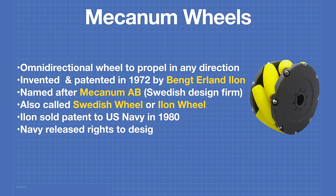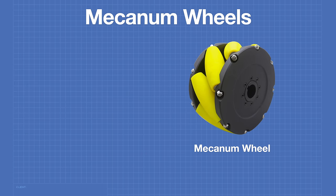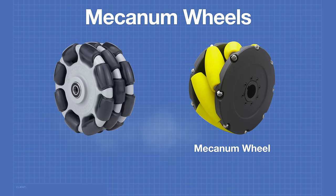In 1997 the U.S. Navy released the rights to the mecanum wheel, so you can use them in your design without worrying about violating any copyrights. The mecanum wheel should not be confused with the omni wheel — the omni wheel is indeed an omnidirectional wheel but it can only propel a vehicle in a forward direction; it cannot propel it sideways.